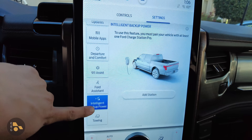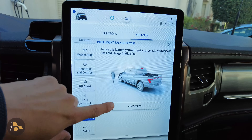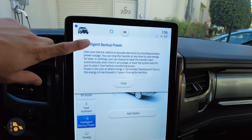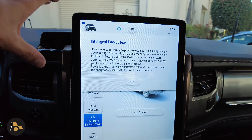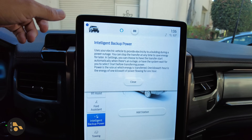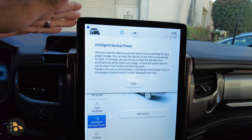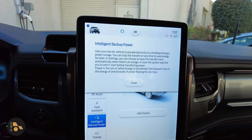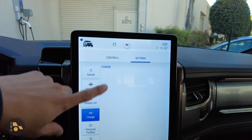Now let's talk about the integration inside the Lightning. The settings happen here in the infotainment system under Intelligent Backup Power. Once you have a station paired with the vehicle — that's an important step — you'll be able to adjust the settings. You can tell the vehicle to automatically start transferring power, or wait for you to tell it to start. That's why the default Sunrun system has a small battery on board, to keep itself alive while you decide what you want the vehicle to do.